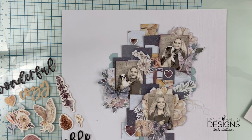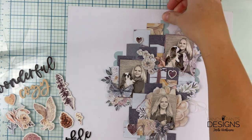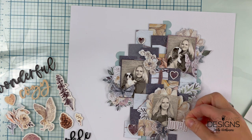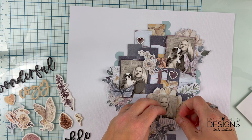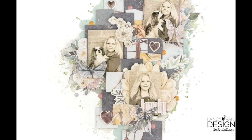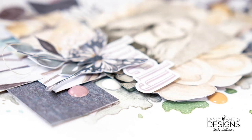Finally, I'm going to add some enamel dots and then some splashes around the whole layered part of the page. And that's it — simple, fun, quick. Nothing better than scrapbooking like this. Thanks for watching and have a lovely day. Bye!